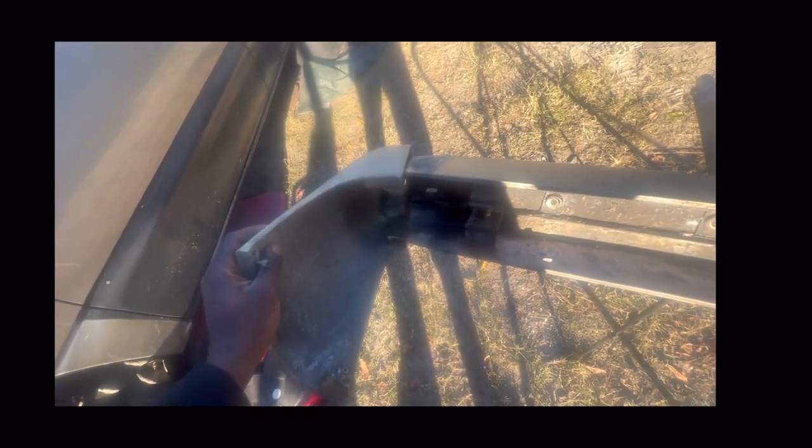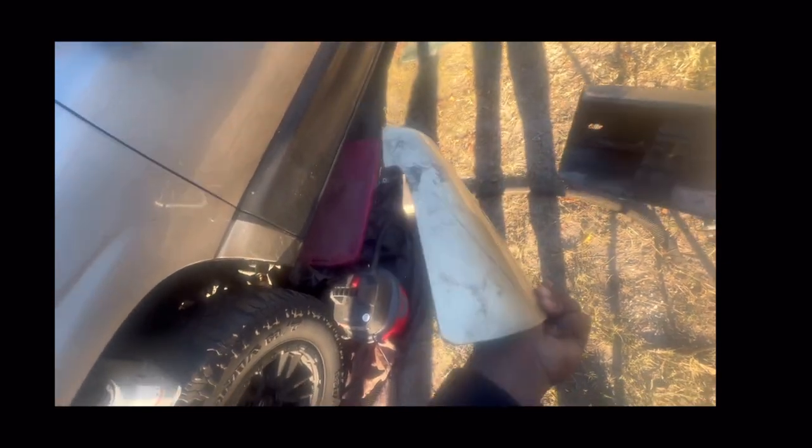We already got all the bolts out and this back bumper pad came off. The thing just slid off so easy, just like that — which I think is pretty cool and unique. We're going to end up painting this. I'm going to sand it down — probably 120, 320 maybe — and finish off with 600.